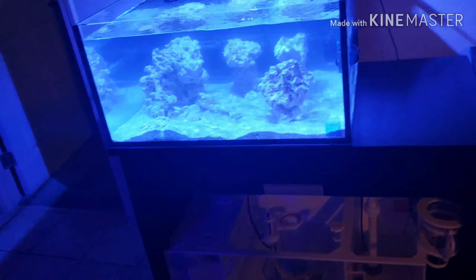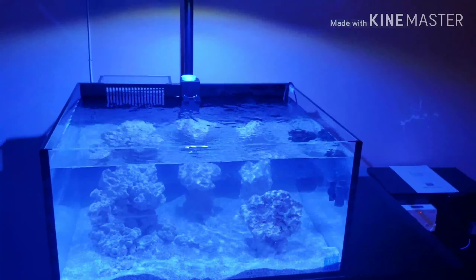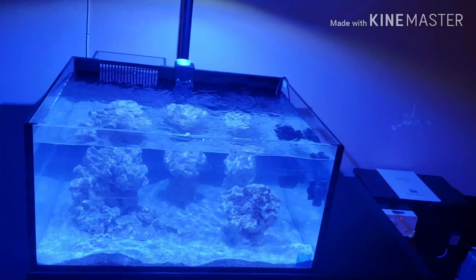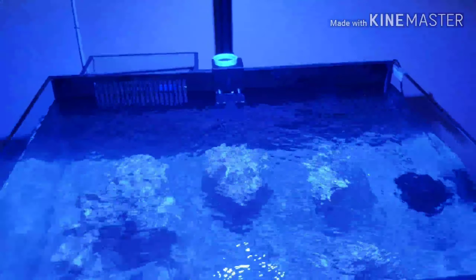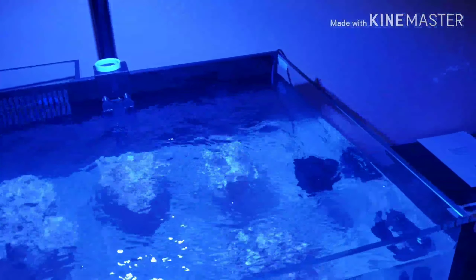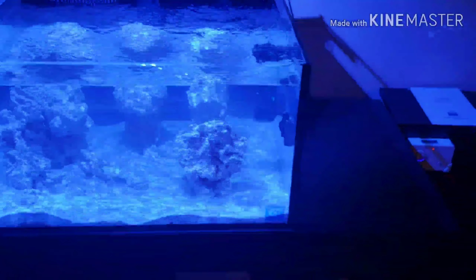I don't care for the reduced flow the lock line creates. As you can see there's good water movement and surface movement on the top. On the right side I can increase that surface ripple on the left by simply increasing the Narro 5 pump or raising it higher.